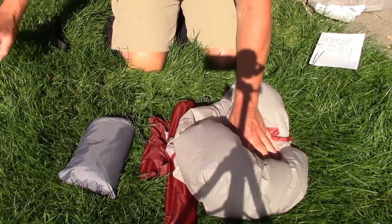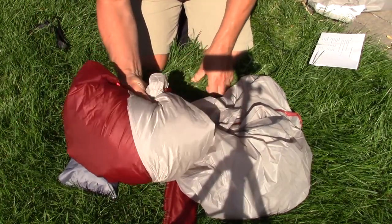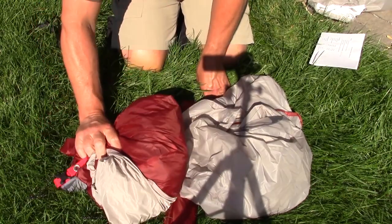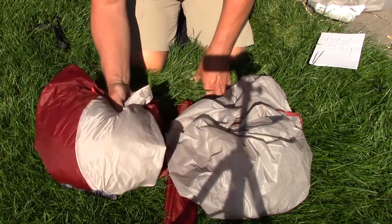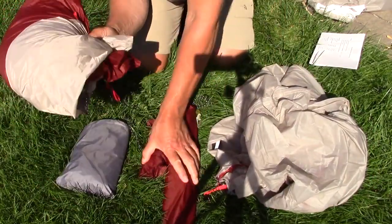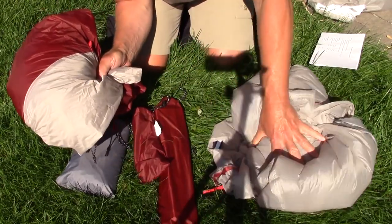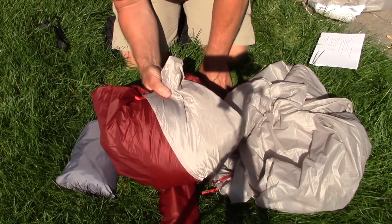For a final weight: the tent itself weighs 1 pound 5 ounces. If you're in exceptionally good weather but need protection from bugs and aren't concerned about getting wet, you could leave the fly home — take the poles, and take or leave the footprint. You could always make sure you have something to cover the tent, but if you're going to do that, it might as well be the fly. So that's a nice lightweight, hot-weather, dry-weather option where you need protection from insects.